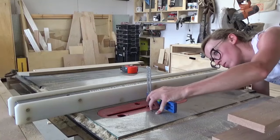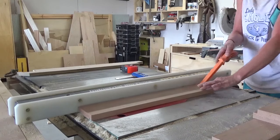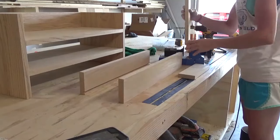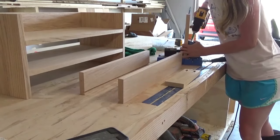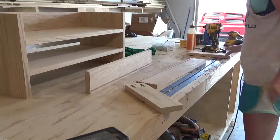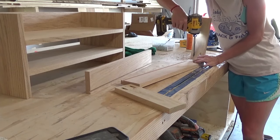Once I had my drawer pieces cut, I used my table saw to cut a dado along the bottom of these pieces. If you don't have a table saw, you can staple the bottom under the drawer box once it's assembled, but you'll need to leave a larger gap between the shelves to accommodate the thickness of the drawer bottom. Alternatively, you could attach a piece of half inch or three quarter inch plywood inside the opening of the drawer box using pocket holes and screws.